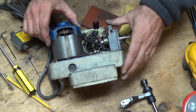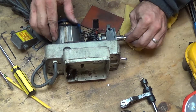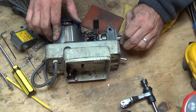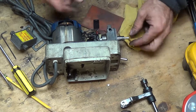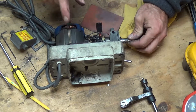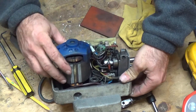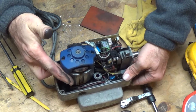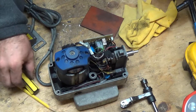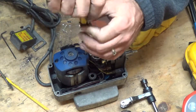Our next thing is to try to get this potentiometer out, but I don't think it's going to come out unless the shaft is removable. The shaft looks like it's one piece, so it's going to have to come out the other way. But our motor is in the way, so we're looking to see if there's an easy way of taking the motor off. Most likely it's just going to be these two Phillips head screws with machine threads - we'll see in a second.